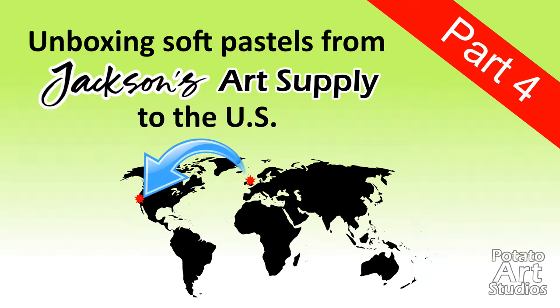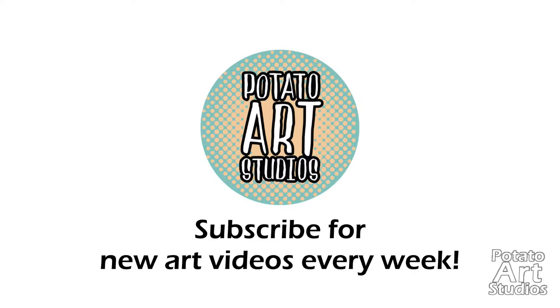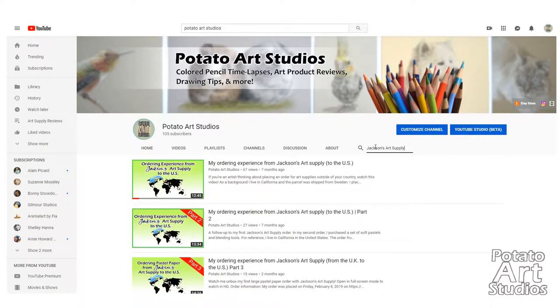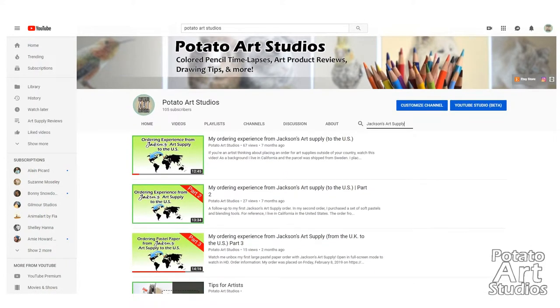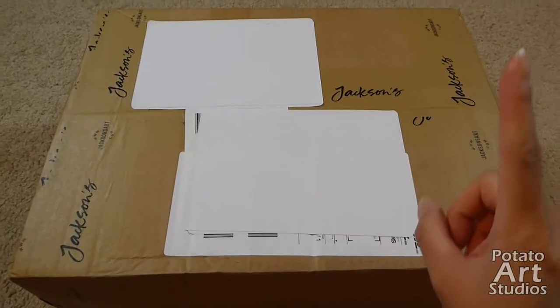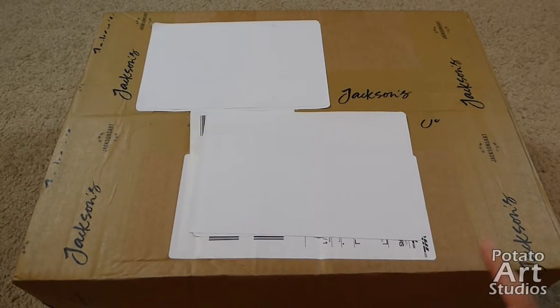If you're interested in seeing what I ordered and the condition of my items as they traveled from Europe to California in the United States, just keep on watching. If you haven't seen my past playlist of my unboxing videos, I have filmed several other orders where I unboxed larger and smaller parcels from Jackson's Art Supply, and I'll link those in the cards and description box.